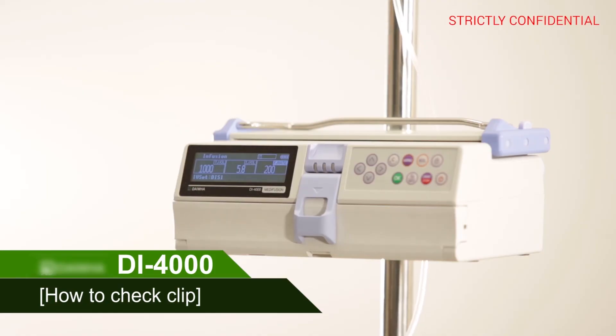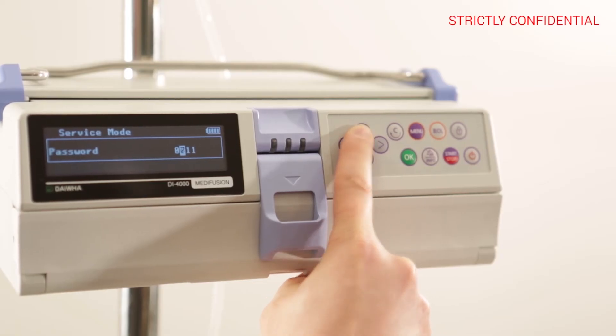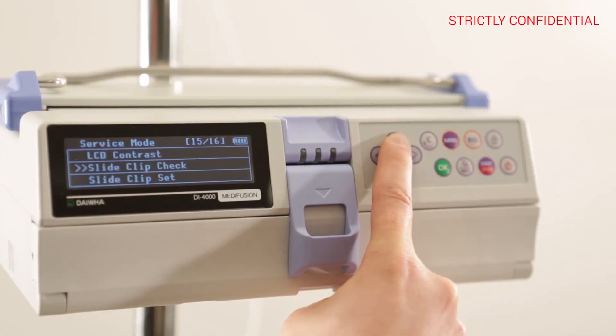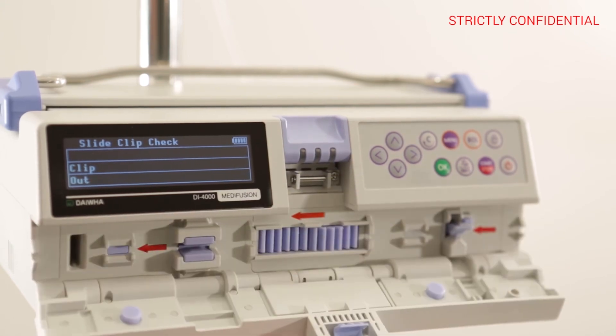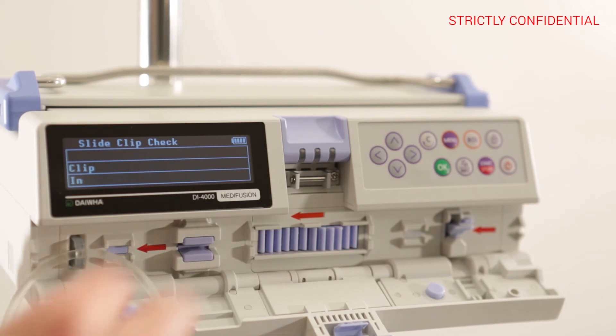How to check the clip: press the menu button and enter service mode, inputting 1711 as the password. Use the arrow keys to enter the slide clip check menu. Install the clip and check if 'OUT' is displayed when removed and 'IN' is displayed when installed.